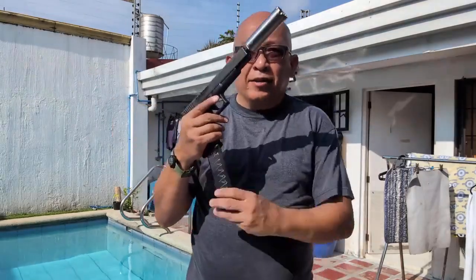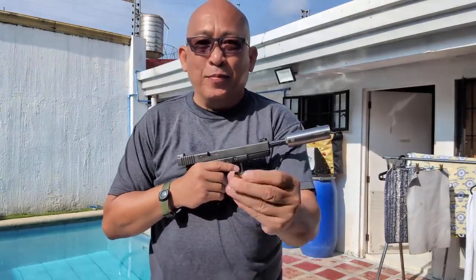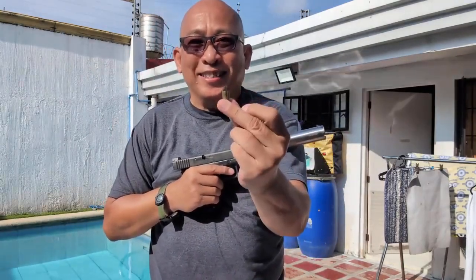After firing, take out the magazine, open the slide, and you've got your shell. Simple.